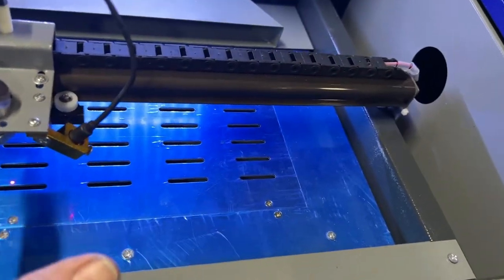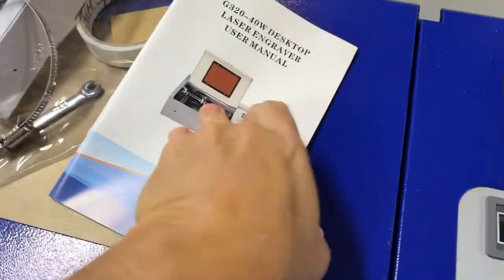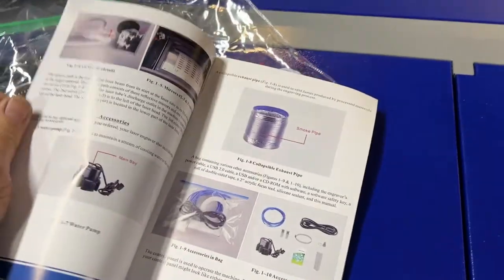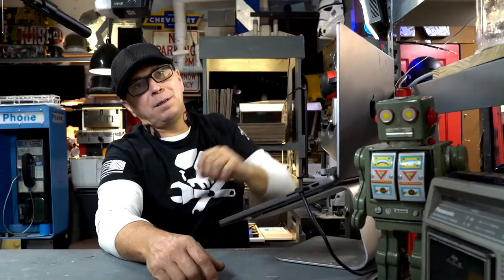If you really want a turnkey machine, of course there's something like the Glowforge. I haven't had a chance to take a look at the X-Tool yet. But as far as a CO2 laser, this was a really, really good value for the price. In terms of longevity, I really can't answer that — so if you have one and you're not really happy after using it for a while, please share that in the comments below.